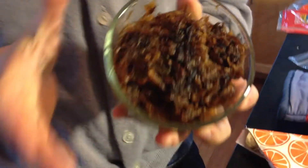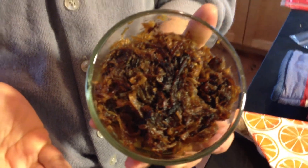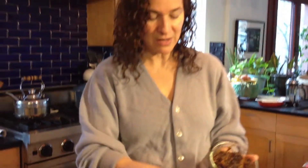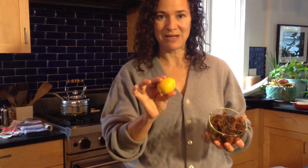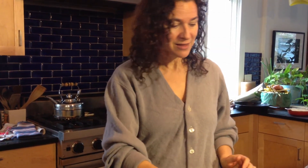You wouldn't believe this is about four pounds of onions in here. Well, it started as four pounds of raw onions, sliced thinly and sautéed in olive oil until they're nice and brown. Then you just need to serve it with a little bit of lemon. So, lentils and rice, burnt onions, and lemon — really delicious, healthy lunch.